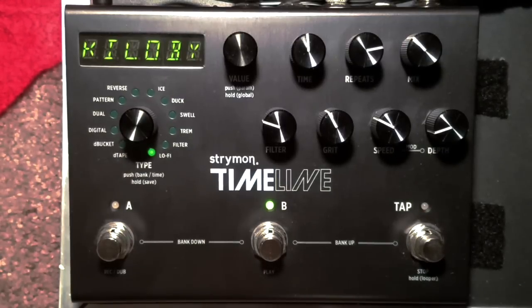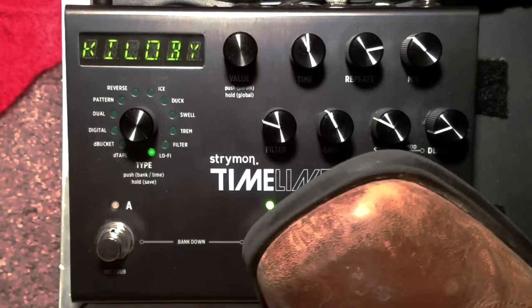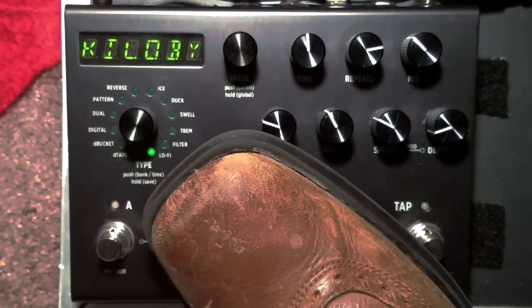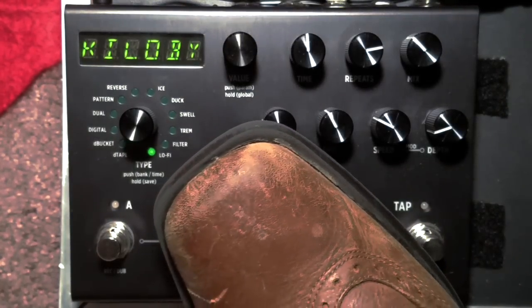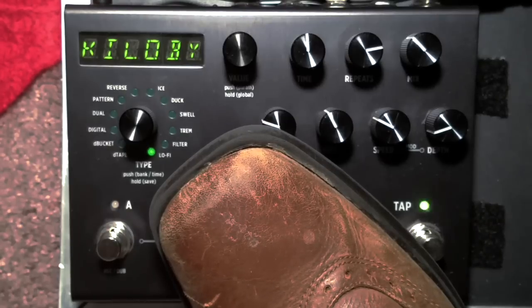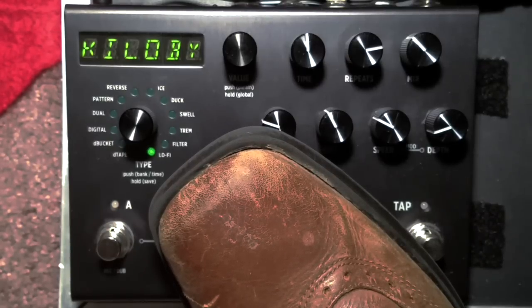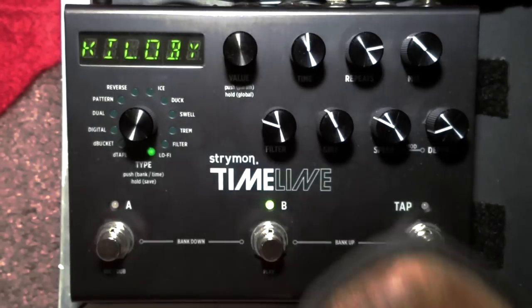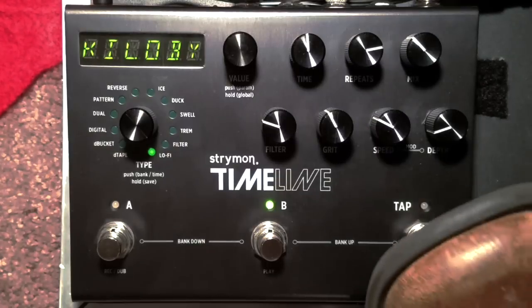If you don't own a Timeline — or even if you do — you might not know this: you can hold the button down here. That's pretty cool.